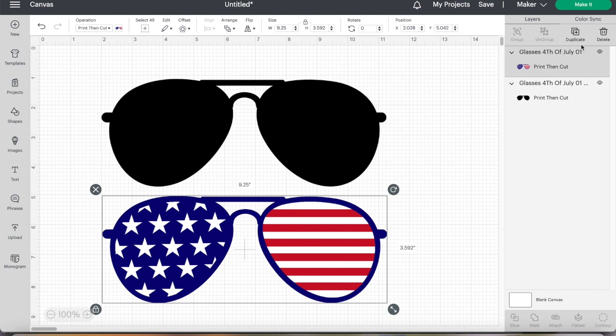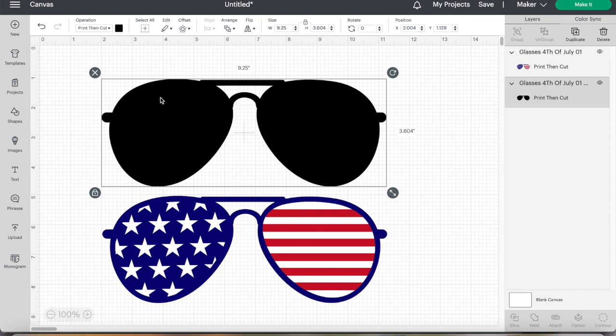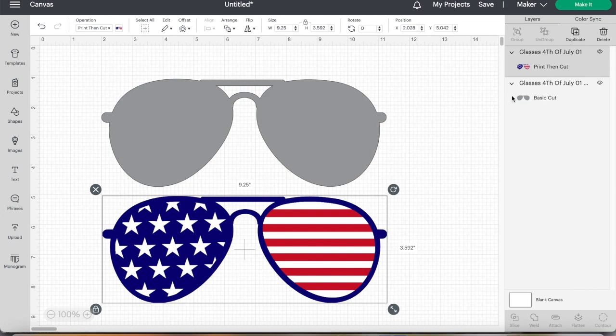Now this is where the tricky part comes in. As you can see, they're both set up as print then cut. For the background piece, I'm going to print this on the Sublee paper, so I'm going to change this to a basic cut. We are not going to mirror image, just a basic cut. For our colored glasses, we want that to be a print then cut because we are going to print on our sublimation paper and then transfer it onto the Sublee.